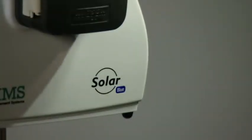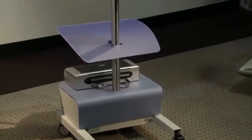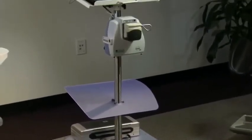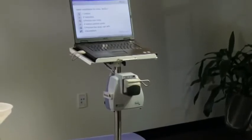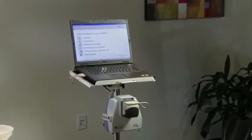Developed by Medical Measurement Systems, SolarBlue meets the latest International Continence Society's recommendations and uses state-of-the-art digital technology. As a result, the SolarBlue is very small, 100% wireless, and very easy to use.